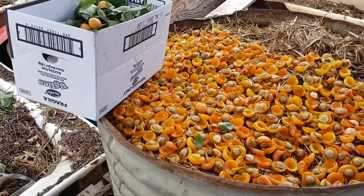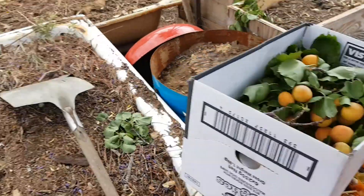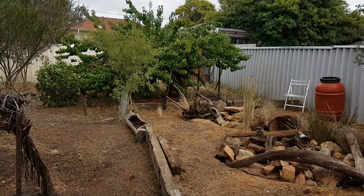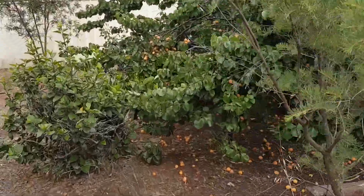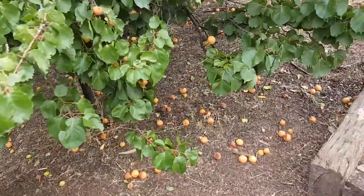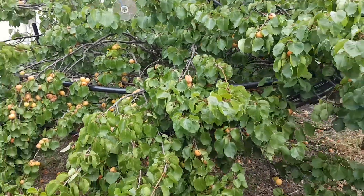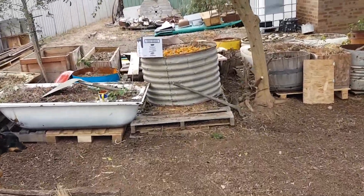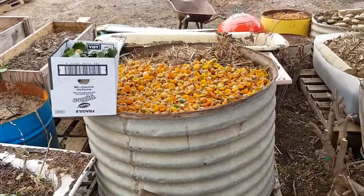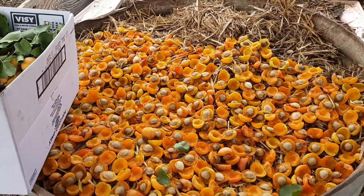Here's another heap of apricots I'm working on right now that I'm going to dry. There are at least a thousand apricots on this tree guys - a lot of parrots have been getting them but they're going really ripe now and starting to fall off the tree, so I'm getting heaps of them. I'm going to cover this whole old rainwater tank with apricots and let them dry out for a week or two.